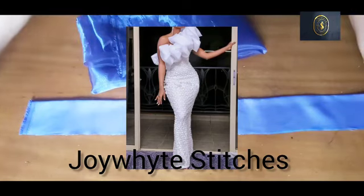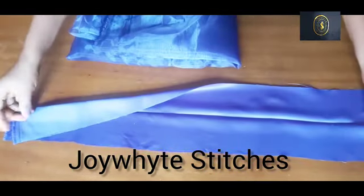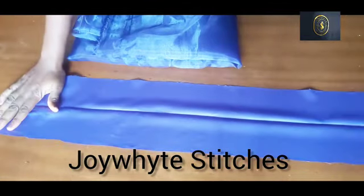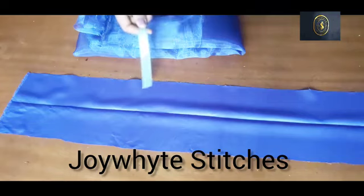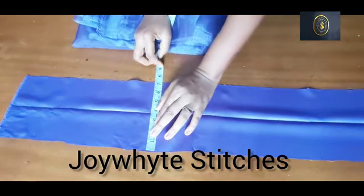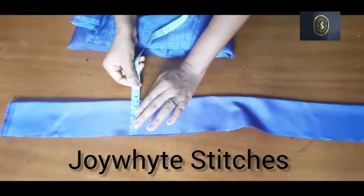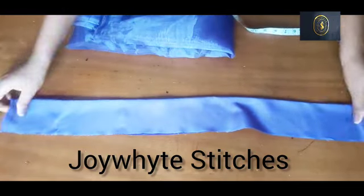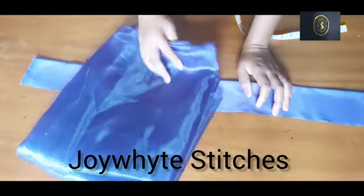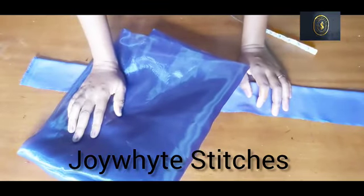I'm actually working with a gown, and the upper part is going to have organza ruffles on it. These are the fabrics I am going to be working with — my dull face fabric. I've already cut it out. The width is seven inches, and unfolded it is 3.5 inches. This is the organza I'm going to be using — I have about two yards of organza fabric for the ruffles.